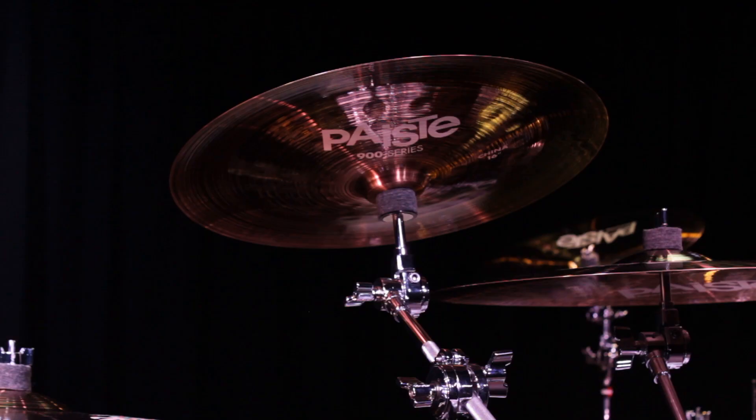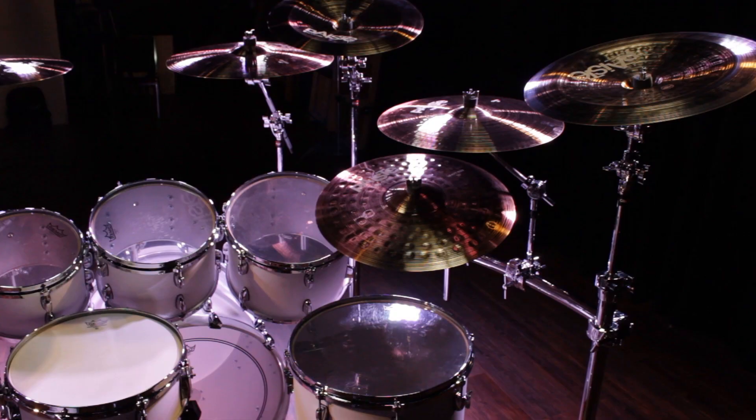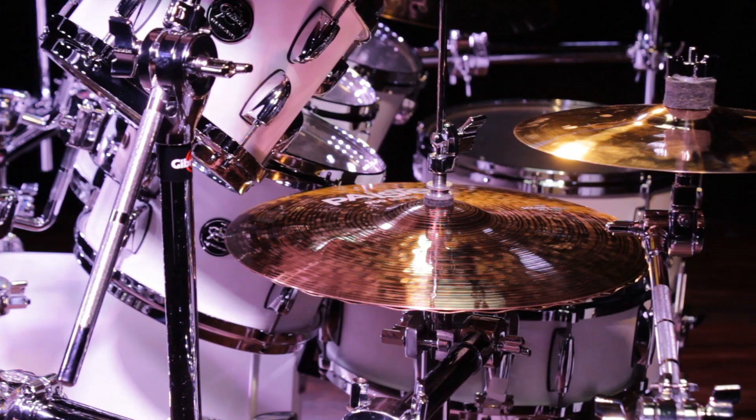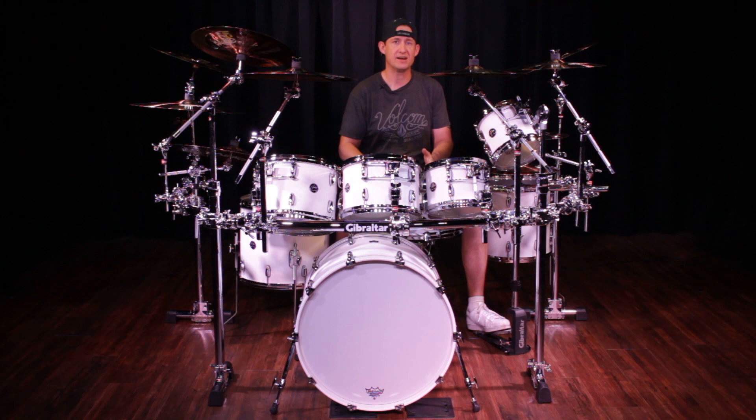The three chinas are mounted out of the three remaining legs of the rack. The crashes, ride, and splash are all mounted to the crossbars — either the front or one of the two sides. For the hi-hats, I used a no-leg hi-hat stand and connected it to the side extension of the rack. The rack is completely legless except for the snare stand, which could also be made legless if desired.